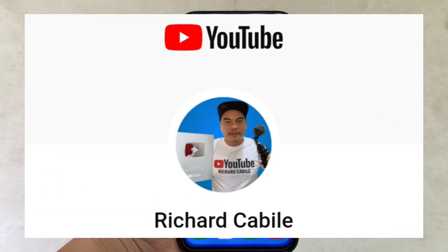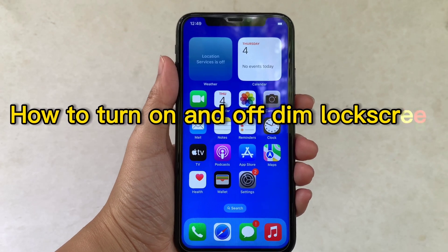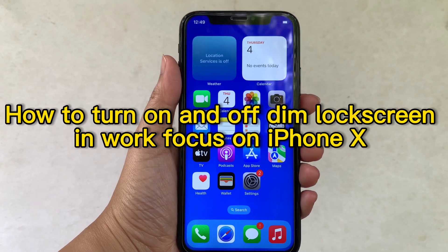Welcome to Richard Gubili's YouTube channel. For today's tutorial, I will be teaching you how to turn on and off dim lock screen in Work Focus on iPhone X.